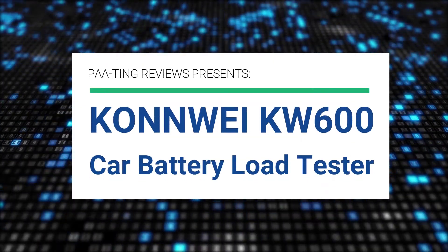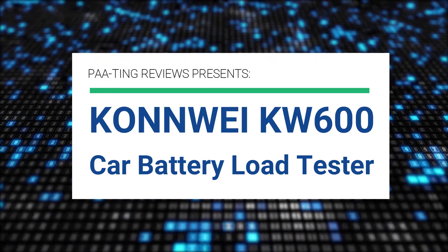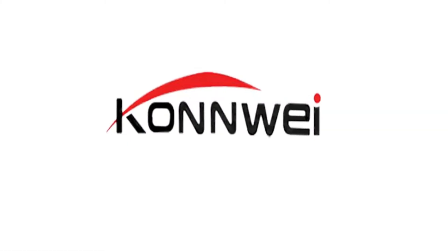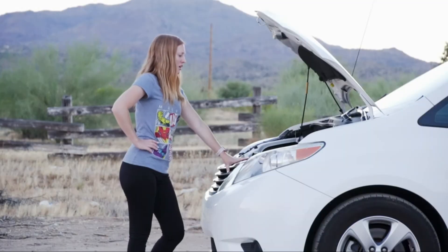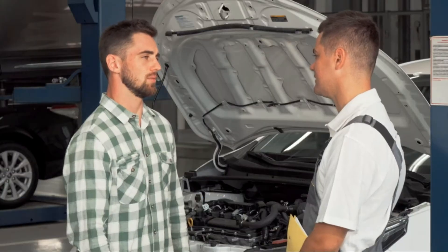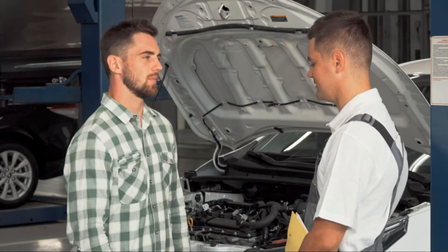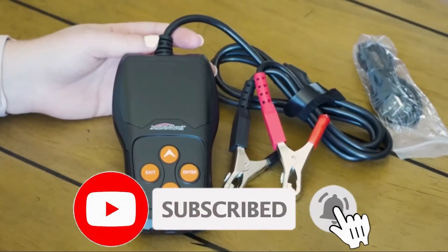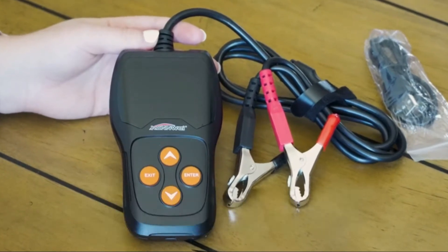Bating Reviews presents the KonWi KW600 Car Battery Load Tester. You never know when your battery is going to fail — it can cost hundreds of dollars at a shop just to be told your battery needs replaced. Don't waste time or money ever again. Introducing the KW600 Battery Tester.